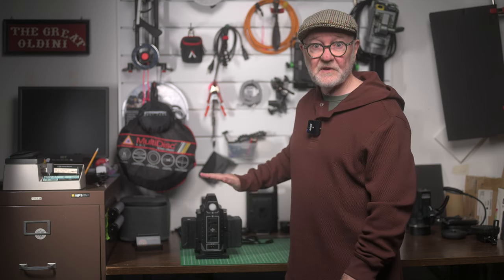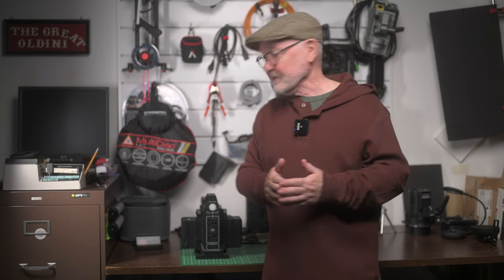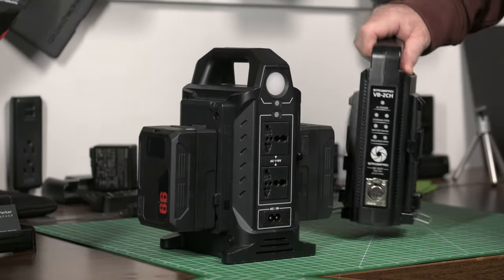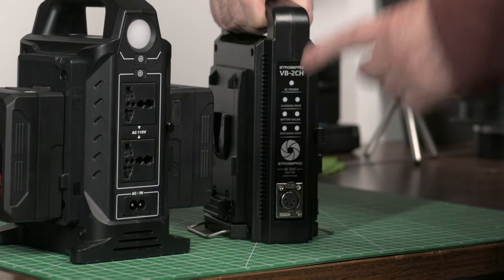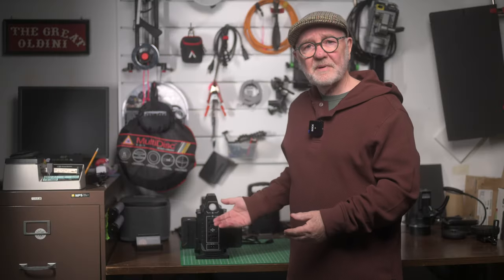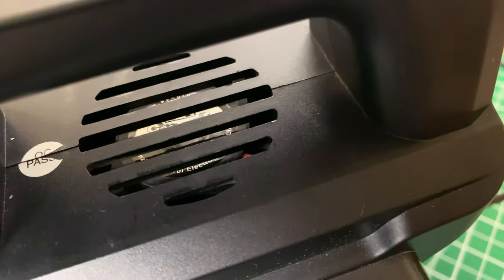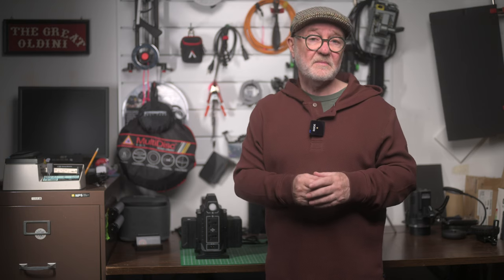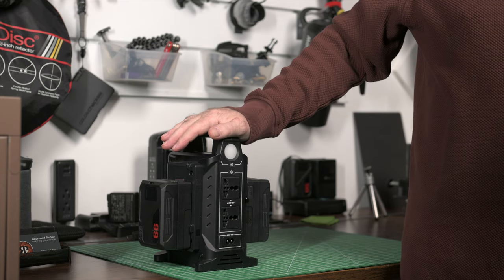Build quality is, I would say, robust. The housing is plastic, as are all similar units that I've seen, like this Strobe Pro unit, which incidentally has just a single four-pin XLR output for 75-watt power delivery. The enclosure does stay absolutely cool to the touch during prolonged operation.